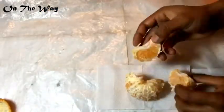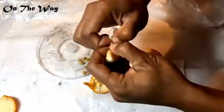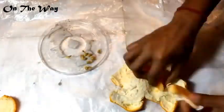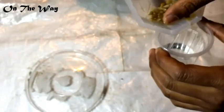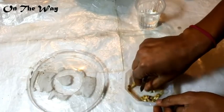Taking oranges from the local market, I'll remove the peel and take the orange out — you can see the seeds. Placing the seeds in a plate, collecting all the seeds from these oranges. Now I'll wash the sweet substances out from the seeds so that no insects will affect them and they will grow easily.